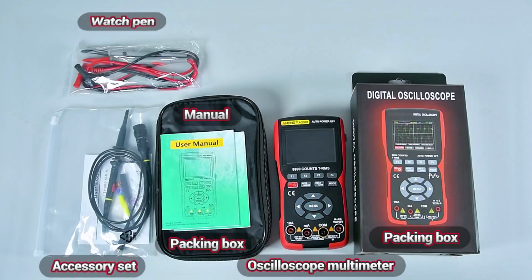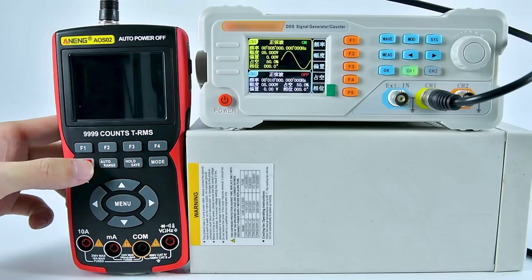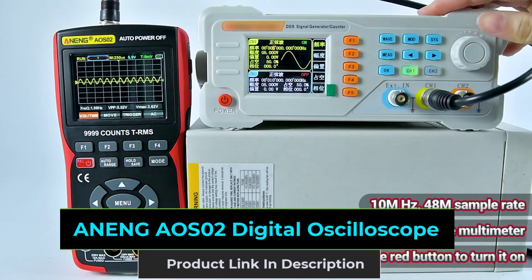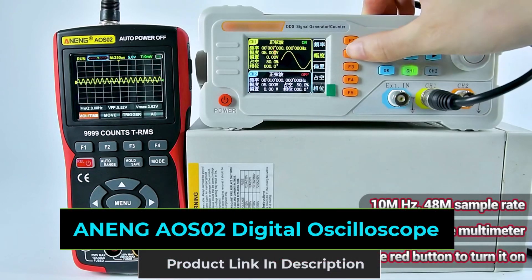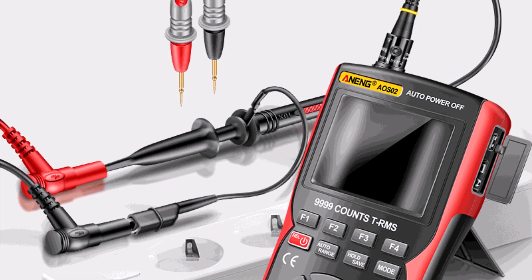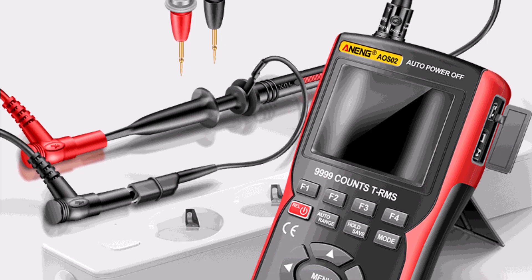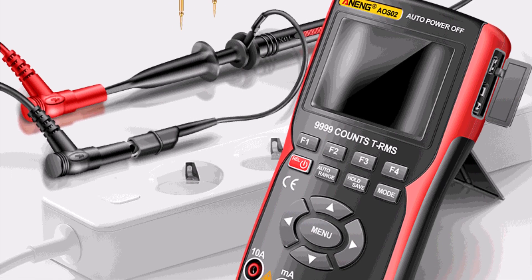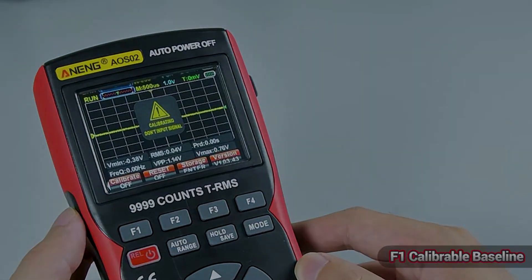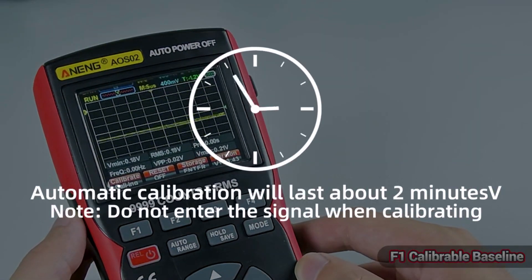Looking for a compact, reliable, and multifunctional device for your electrical projects? The Anning AOS Zero-Two Digital Oscilloscope is a versatile and compact tool designed for professionals and DIY enthusiasts alike. With a sleek, portable design and a 2.9-inch display boasting a crisp 640x480 resolution, this oscilloscope ensures clear and detailed waveform visuals.